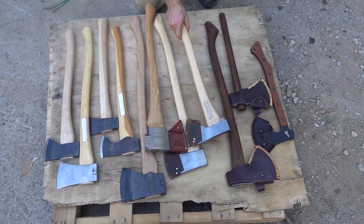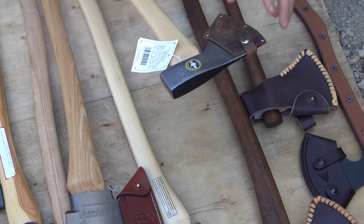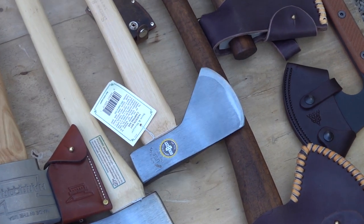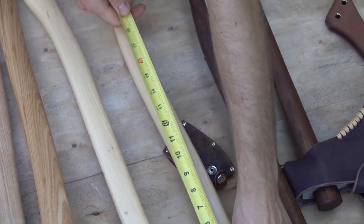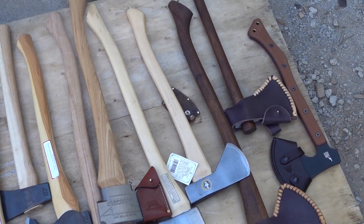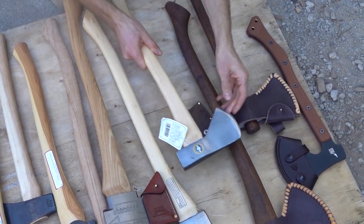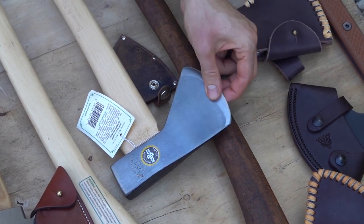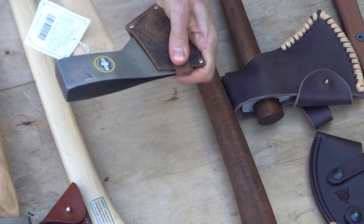We'll start with the Snow & Ely. These are made in Maine by the Amish and come with US hickory handles. These are great axes — this is a classic Hudson Bay design. You can also get this in the Penobscot, which has the same head and a shorter handle. The length is 23 inches, the head weight is about one and three-quarter pounds — just under two pounds. It comes with a sheath, and has a four-inch cutting face. They have good steel, though they come slightly dull so they will need a little sharpening before use.